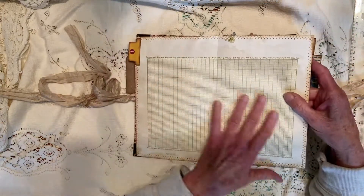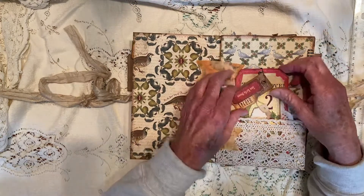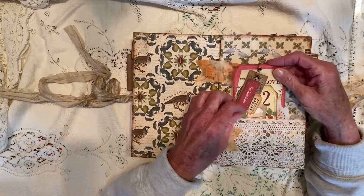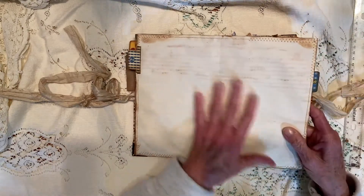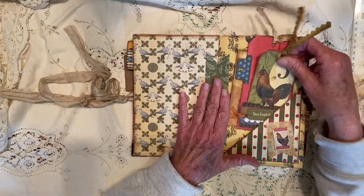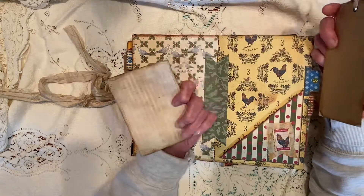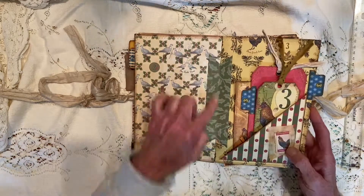This is a journal page here. Here's page two — two turtle doves — and that tag is all put together, and there's a little tag right there that fits in this pocket along with other things. Then we have a journal page here. This is coffee-dyed paper. This is number three, the third day of Christmas, and then there's a little card here to journal on. All these cards can be journaled on, all these tags, and here's a journal card with coffee-dyed paper in the back.